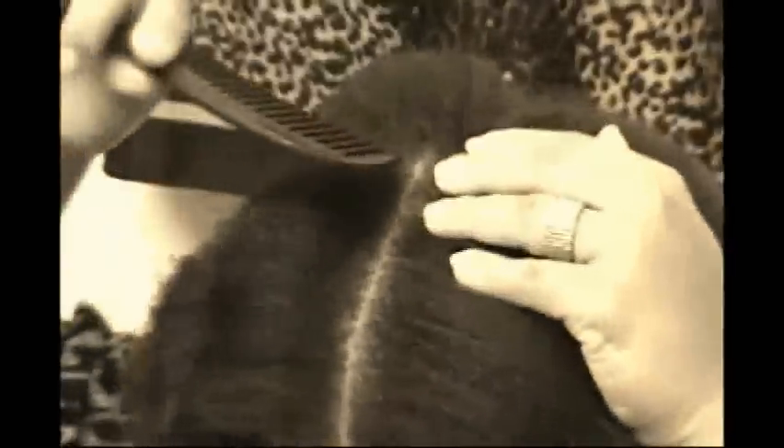As you can see here, I'm parting my hair very straight down the middle because for the way I'm putting in the crochet style, this will be the parted section that will be shown when the style is complete.